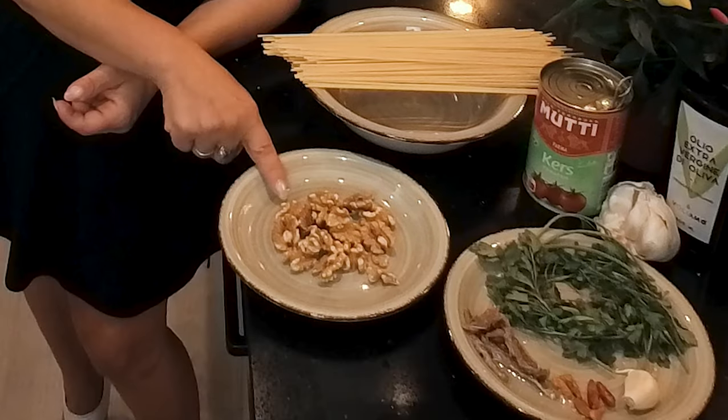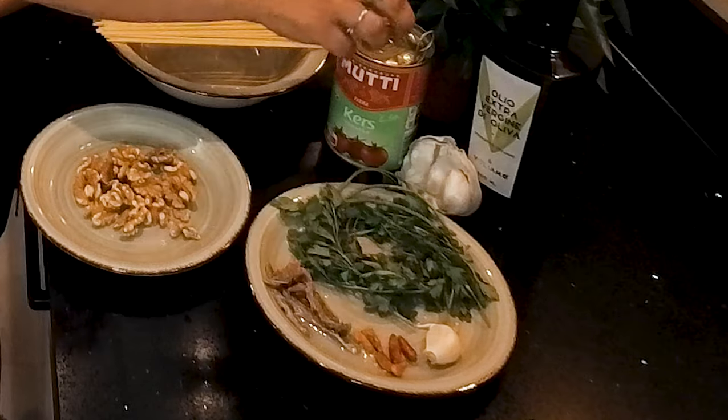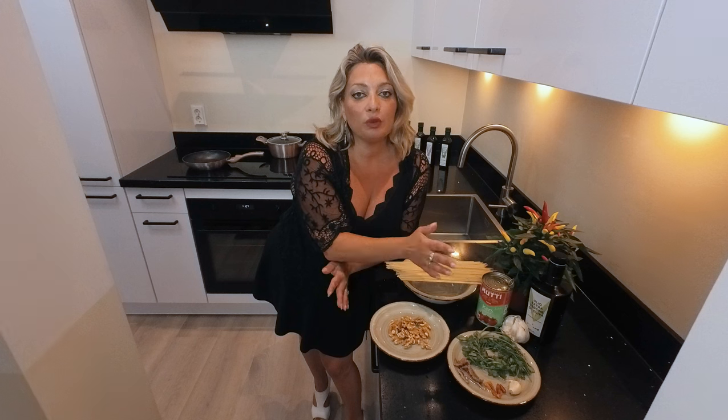Let's see together what are the ingredients. So we have spaghetti, walnuts, parsley, anchovies, chili pepper, garlic, olive oil extra virgin, some tomatoes. All the ingredients for the pasta — you can add or remove some ingredients if you're allergic, or use a gluten-free pasta, whatever you like you can do it.